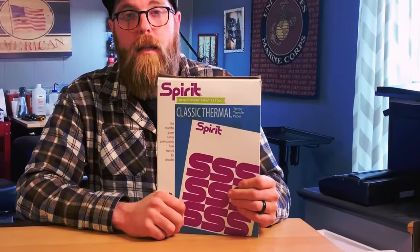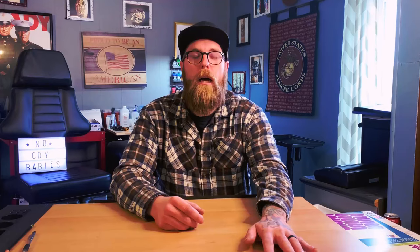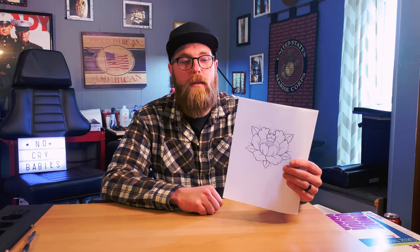Let me tell you what you're going to need to make your stencil by hand. First thing you're going to need is stencil paper. You're also going to need a pencil and a pen. And the last thing you're going to need is whatever image you want to tattoo. In our case, we're going to be tattooing this flower — it's a nice peony. I like these kind of tattoos. They're just fun.